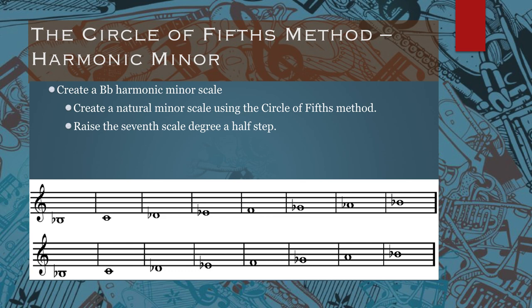So the bottom example is the correct version of the harmonic minor scale: B flat, C, D flat, E flat, F, G flat, a raised seventh for the seventh scale degree — so we have an A natural, and then a B flat. That's all you have to do to create your harmonic minor scales.